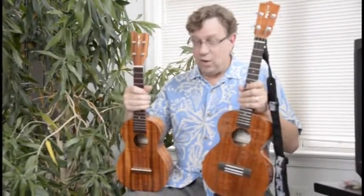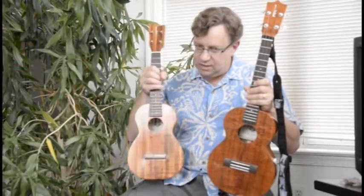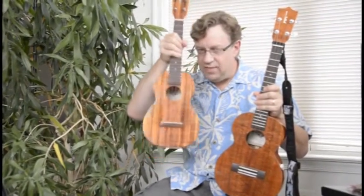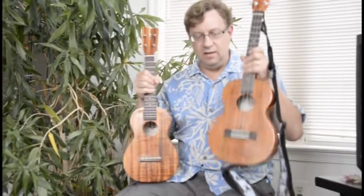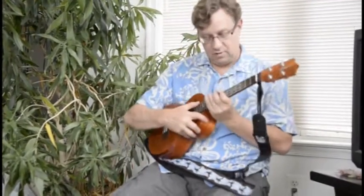I'm going to compare some strings again. I've already shown a comparison of these Aquila Red series, and this is a Kamaka concert size ukulele, and this one is a Kamaka tenor which has a brand new set of the D'Addario carbon strings.